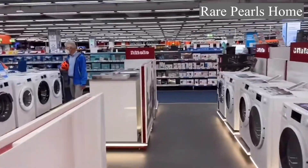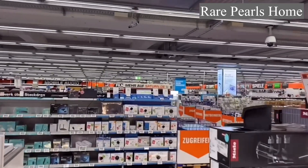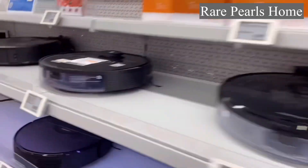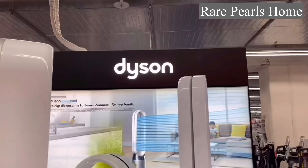Hello, welcome to the channel and thank you so much for being here. My name is Benedicta and in today's video I'll be taking you to one of the biggest electronic stores in Germany to seek expert opinion on the Dyson Purifier Formaldehyde brand, their latest edition.